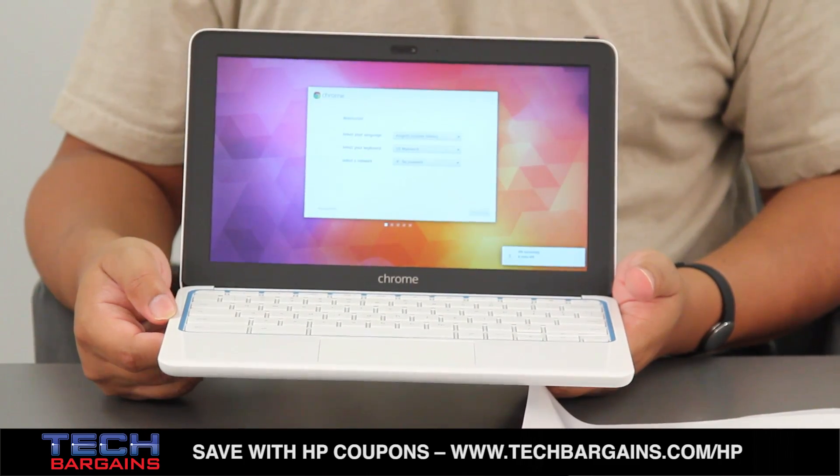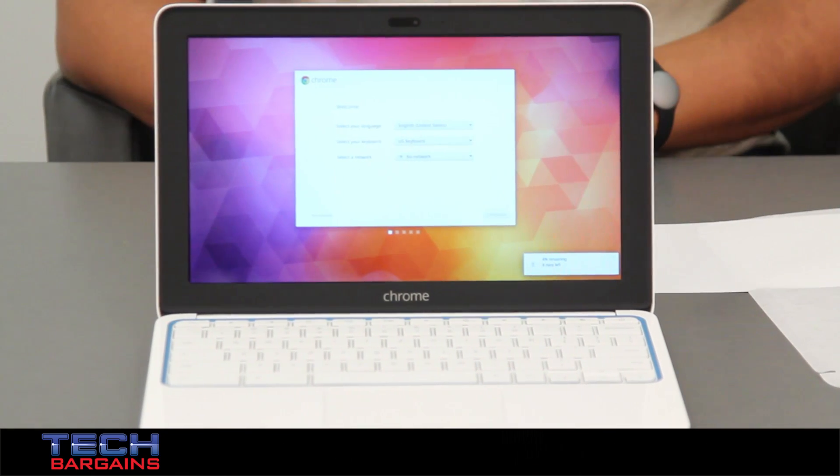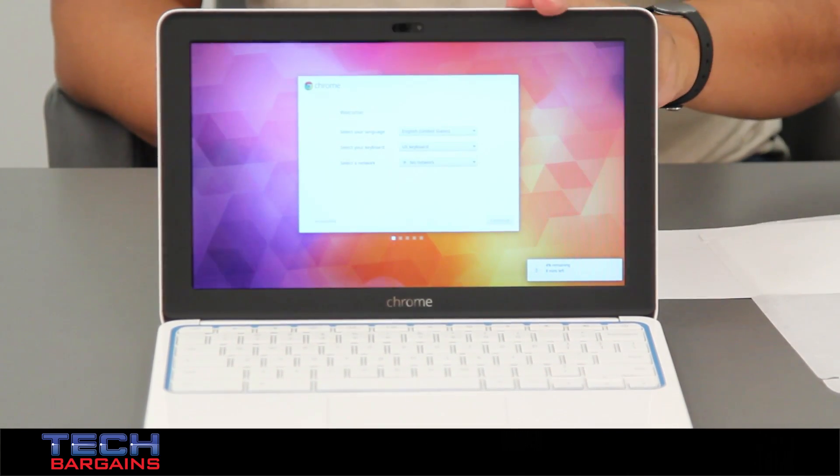And it starts at only $279. So that's a quick look at the HP Chromebook 11. Be sure to come back to our website in the upcoming weeks where we'll have a full review of this particular machine.